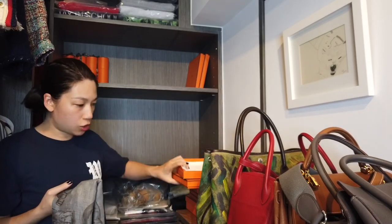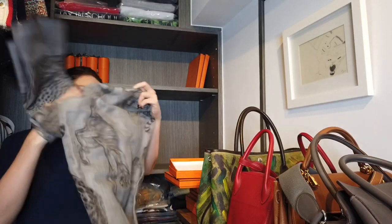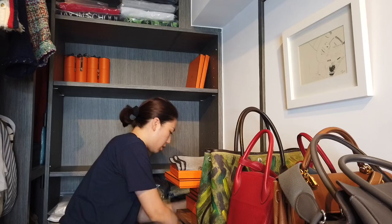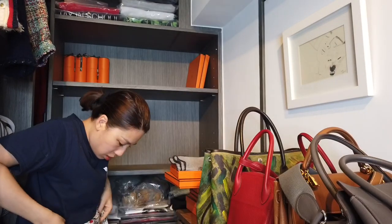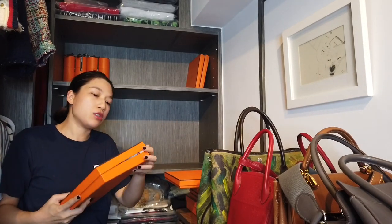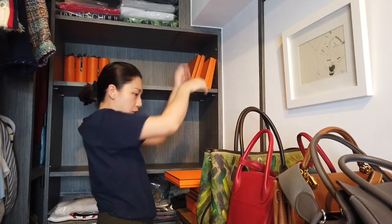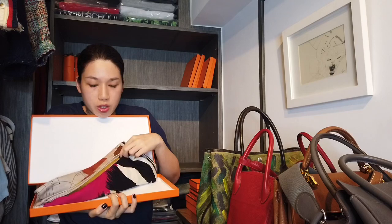I use these two other boxes to keep my 140 cm cashmere scarves. I basically just follow the crease when folding them. Each box should only fit one, but because I don't have enough space I stuff two in one.